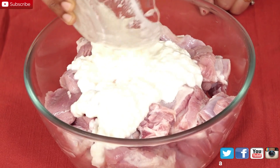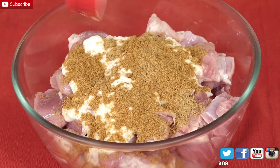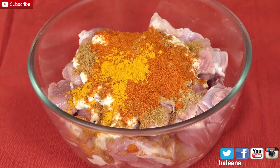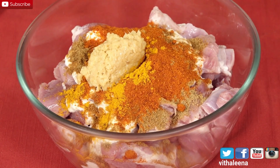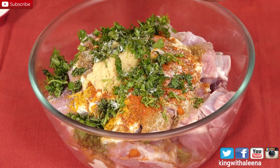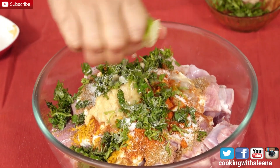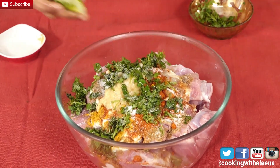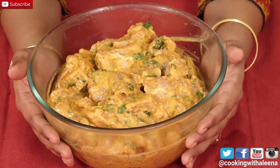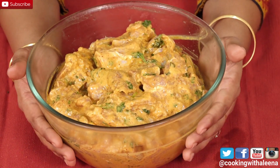I am going to add in the yogurt to the mutton now, then coriander powder, cumin seed powder, red chilli powder, a little bit of turmeric powder, ginger and garlic paste, some chopped cilantro, salt to taste, and just squeeze in some lime juice. With neatly washed hands I am just going to marinate all the ingredients with the mutton. I am going to let this rest for 30 minutes, after which I am going to pressure cook this.